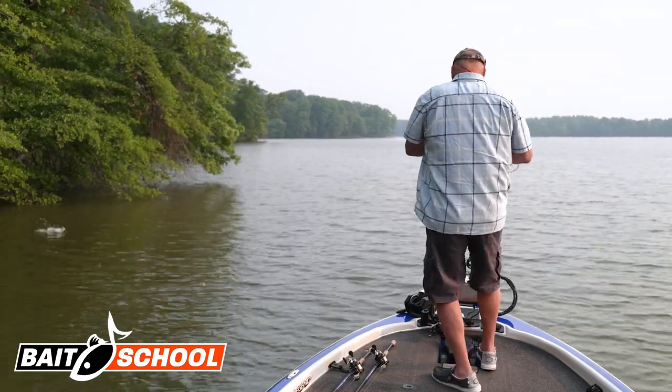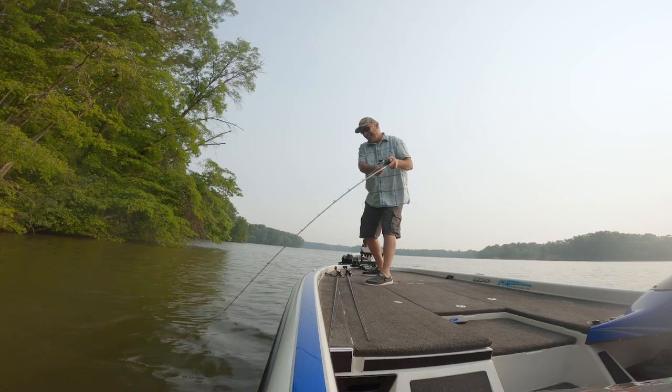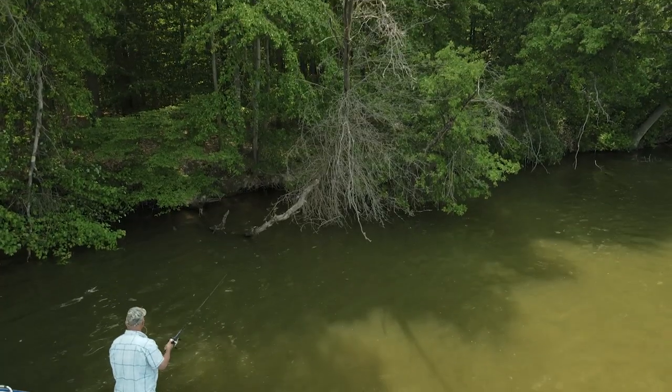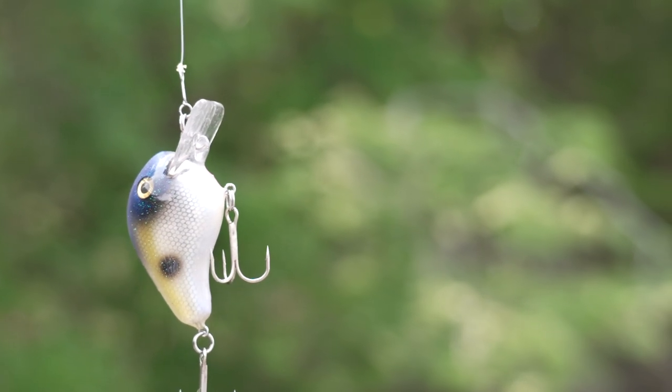There he is, that's not a bad one! This fish has me all jacked up. I'm fishing the Norman Fat Boy today. It's actually summer, and there's a faction of bass in the summertime.